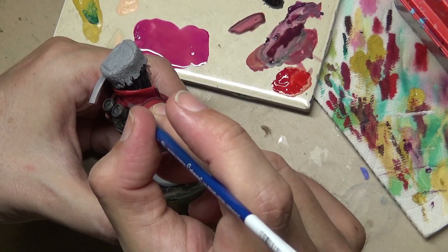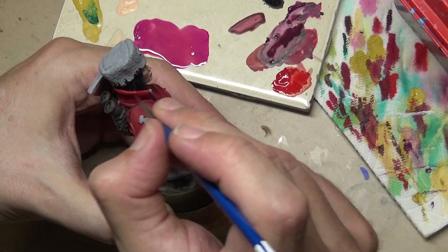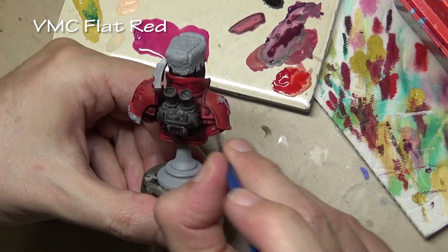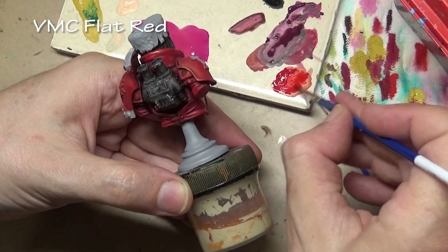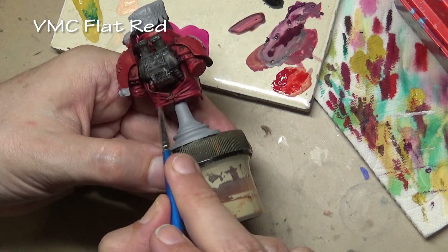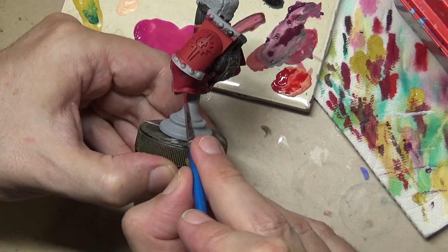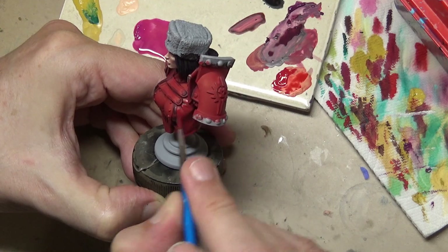Before moving on to the highlights, I want to blend in the shade work a little bit better. So we go back to our original flat red, have it very thin, and just feather in those edges of the shade color — reapplying the red to the base coat so we have a nice smooth transition. This is an extra step, but since we're spending the extra time to get a really good figure, I consider it a necessary step.